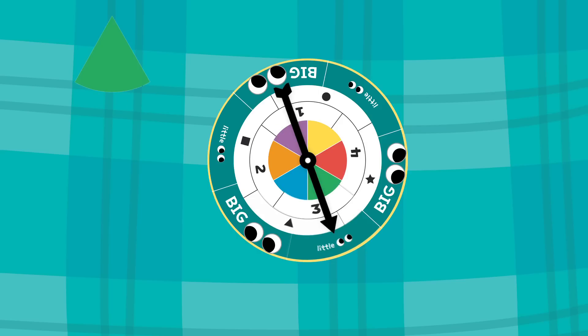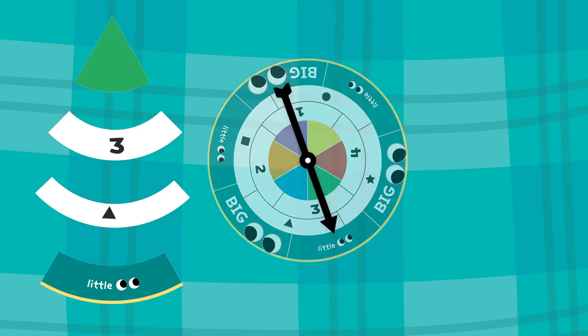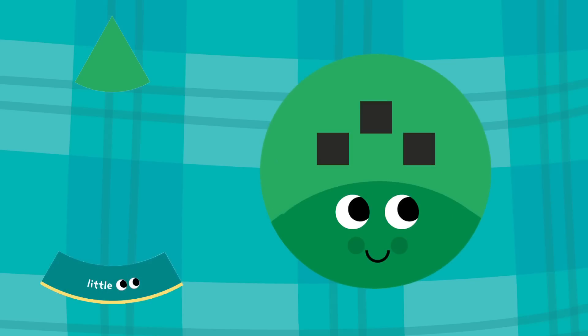For the ultimate challenge, only use the spinner, not the die. Spin and find a bug that matches any two of the spinner categories: color, number, shape, and eye size.